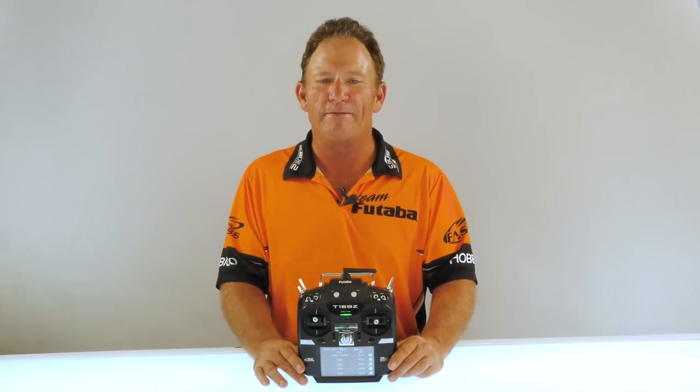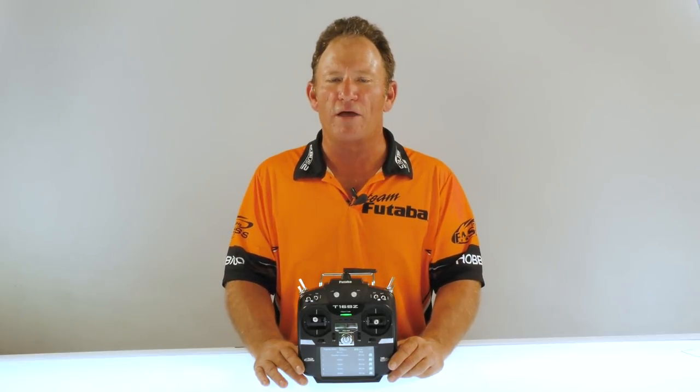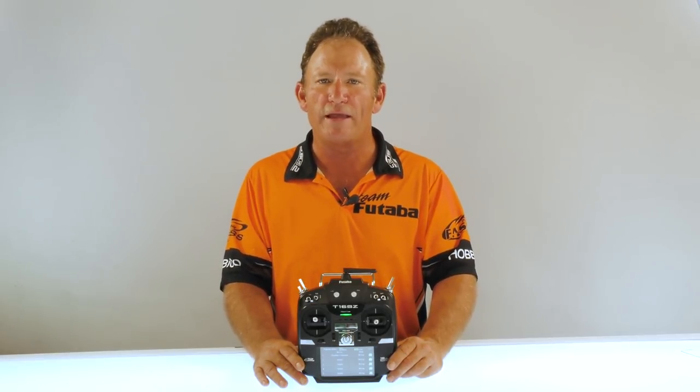Hello, my name is Chip Hyde, 13-time US national champion, multiple-time world and TOC champion, and today we're here to talk to you about some of the features and functions of Futaba's newest radio, the 16SZ.